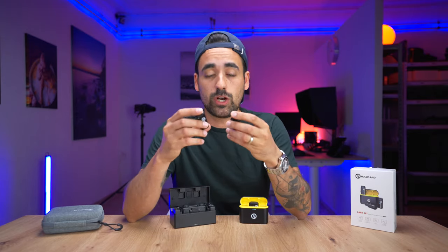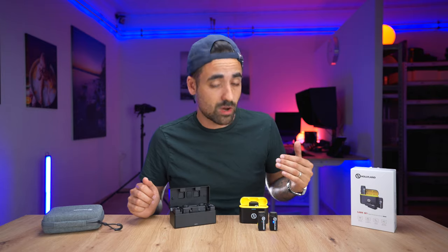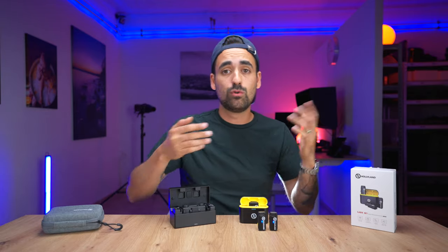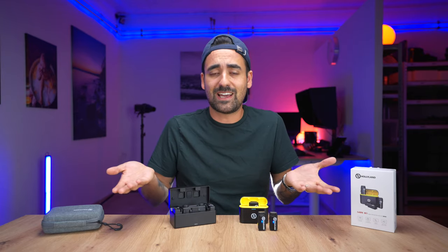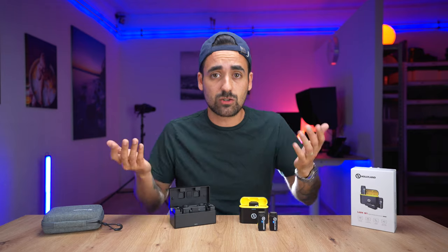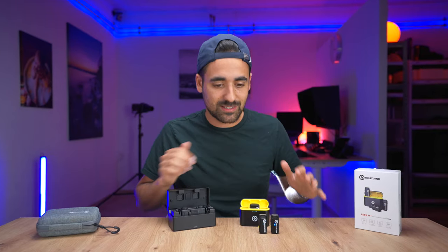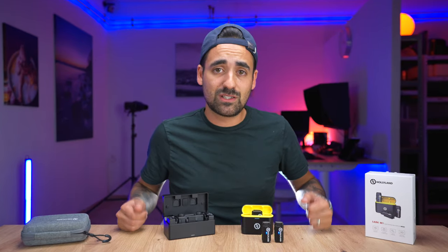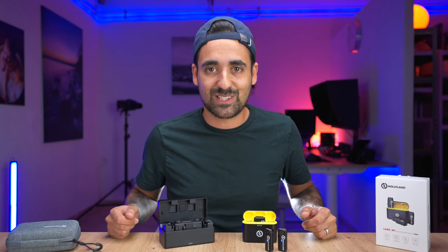My conclusion: the M1 is really really good. The audio quality, as you could hear from the samples throughout this video, is solid. If you're a YouTuber, vlogger, TikToker, or anyone who wants to go run-and-gun, you can plug this on your phone, move freely, do a talk show format — the quality is just great. If you have any questions, write them in the comment section below. If you liked this video, thumbs up, subscribe to help grow the channel, and see you in my next video. Take care, cheers!